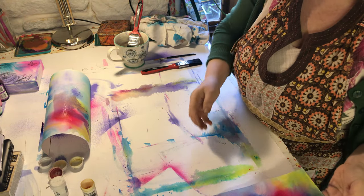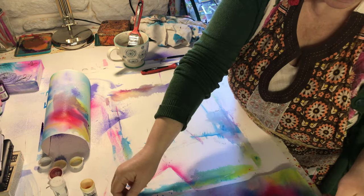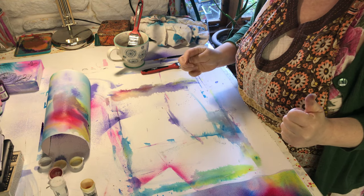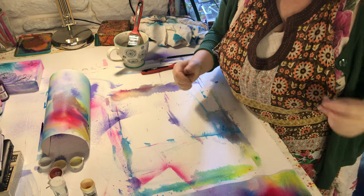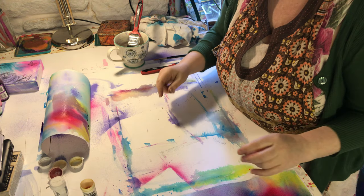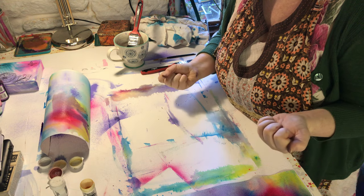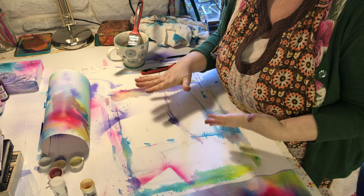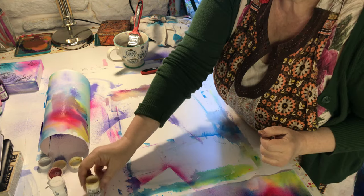These are perfect for all sorts of backgrounds - you can use them as they are or you can draw onto them. Now if you want the colours to stay vivid and really bold, if you're doing this on a canvas - because you can do it on a canvas as well - what you need to do is mix a bit of PVA with your water and that keeps the colours really bold and strong. Otherwise they dry really quite pale. So that's just a quick Brusho tutorial for today.